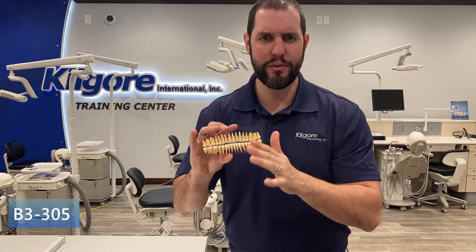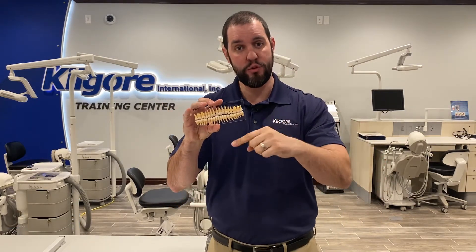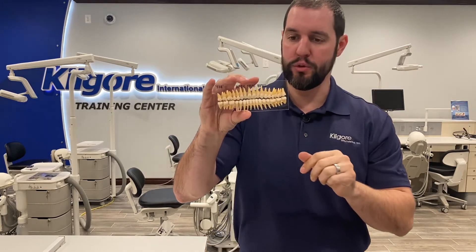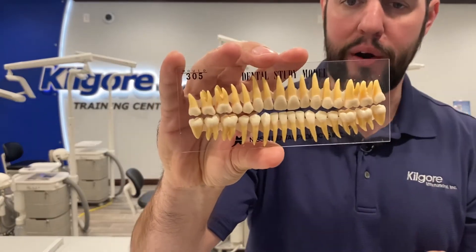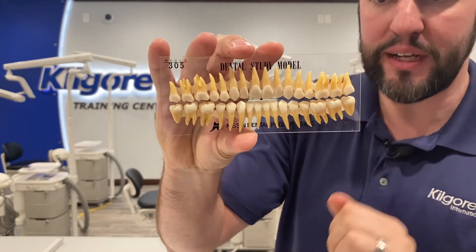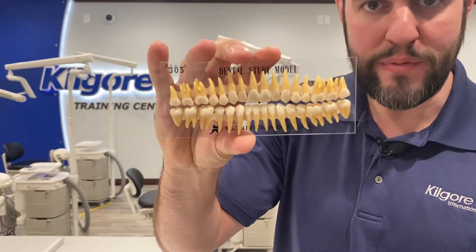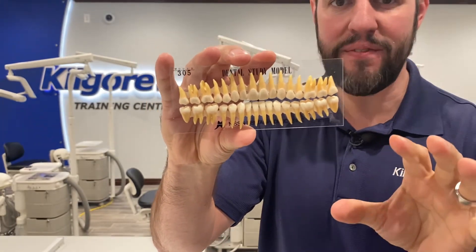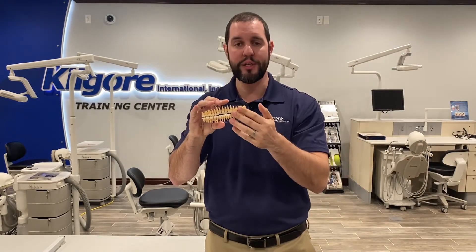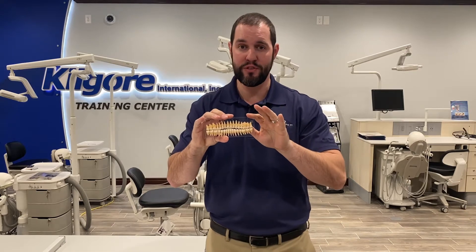The B3-305 is one of the most popular teeth sets we have — all 32 teeth, great detail, two-tone in color to distinguish between the root and the crown. Again, they're on a plastic card held on with ortho wax. Peel it off, study the morphology, stick it back on. You can peel a couple off, shake them up in a bag, and have students feel around to identify each tooth — there are no numbers on the teeth, so they have to actually know the anatomy for tooth identification. It's a great set for learning morphology.